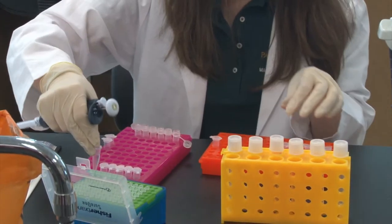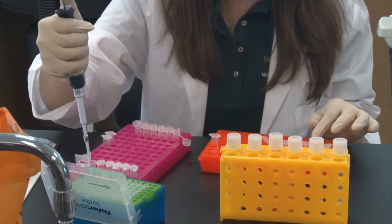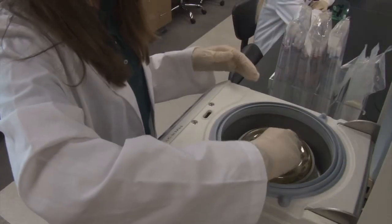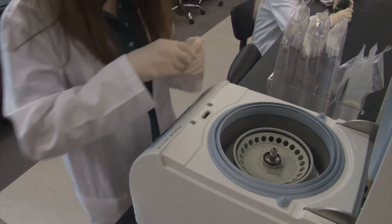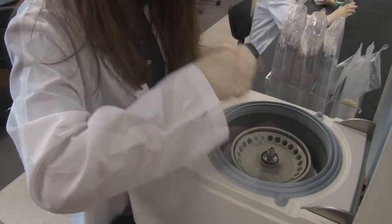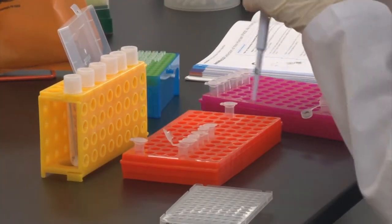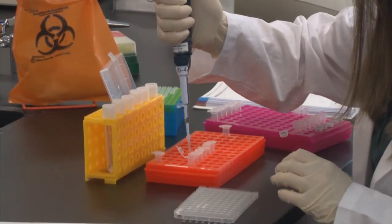Add 20 microliters of cells to the InstaGene matrix. After putting samples in the water bath at 100 degrees C for five minutes, centrifuge the samples at 2000 G for five minutes. Transfer 20 microliters of sample to PCR tubes.